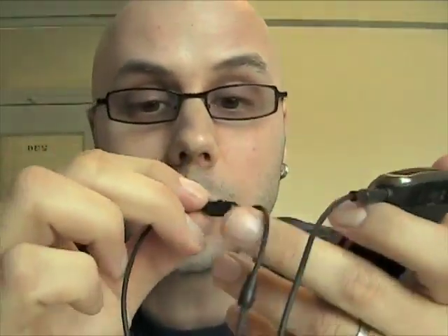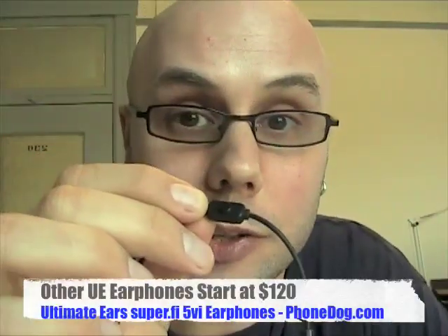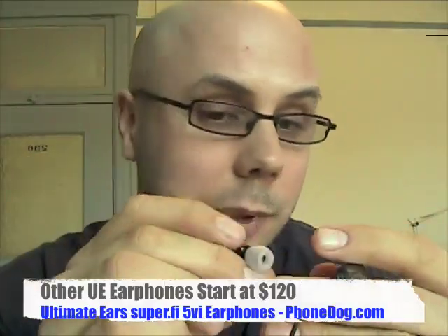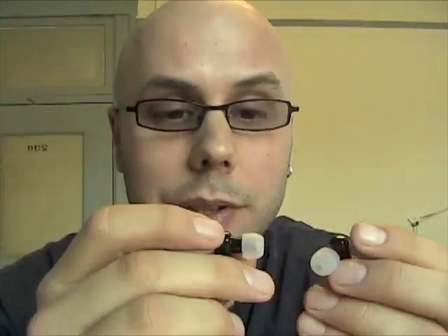And then you've also got the inline mic, so you can make and receive calls. Just so you can see when you're wearing them, the microphone dangles right around by my chin, so it's not scratching on my beard — we should have pretty good sound quality. I'll be testing these out much further, because you've got to really wear these around and try them out in different situations to see how they actually work. But on first hear, they sound really good. Ultimate Ears makes good stuff in general. They have a whole new line out now — these are the 5VI, and I believe there's also the SuperFi 4V which also has the inline microphone. They also have a new MetroFi series at a little lower cost. We'll have much more on phonedog.com as I test them out.